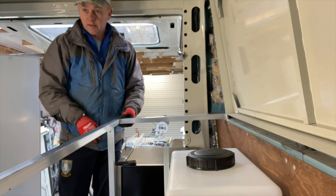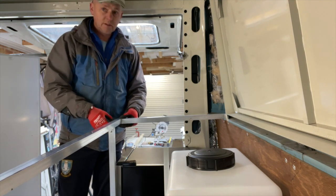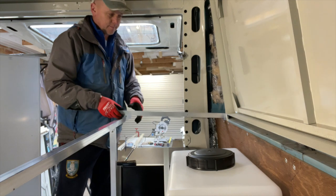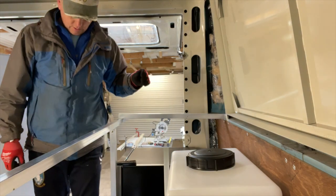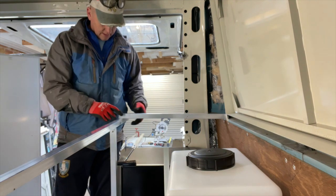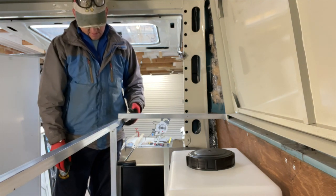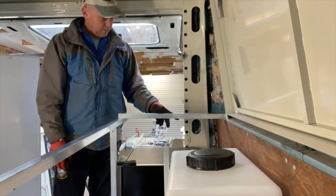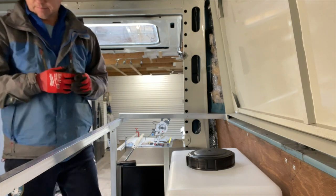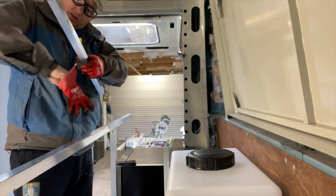That looks a bit big to me - I've had a horrible feeling I've done these all too long. Because I've not taken into account... yes, I have - I've got to take off 30mm on all of them. Schoolboy error. Right - they're all the right size now. So I can take the end out of that like I wanted to.